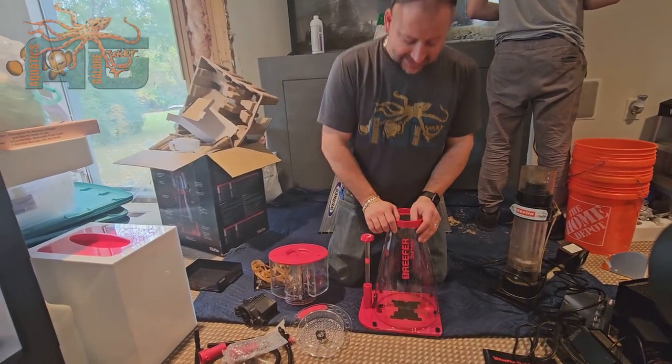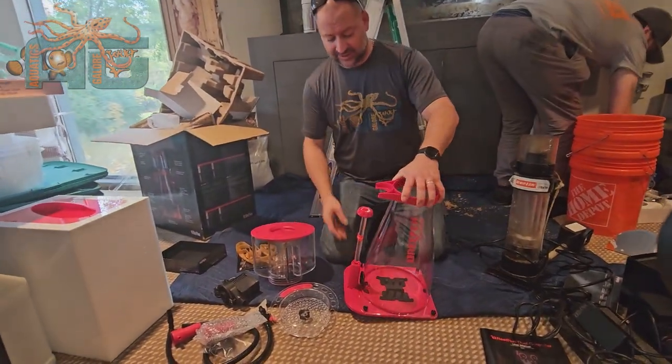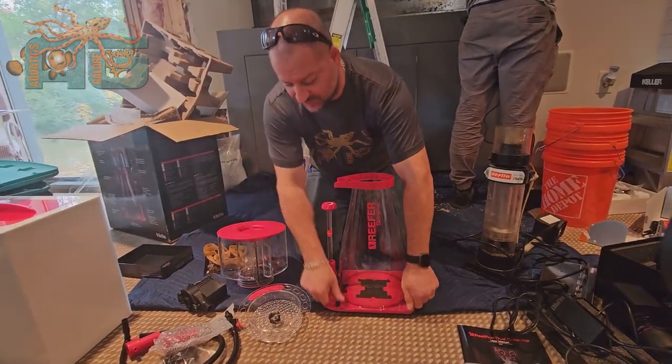You're at Aquatics Galore. We're going to be assembling the Red Sea Skimmer. This is the RSK9. We've already got it unboxed here — that's another video if you guys want to watch — but all the parts and pieces are here.